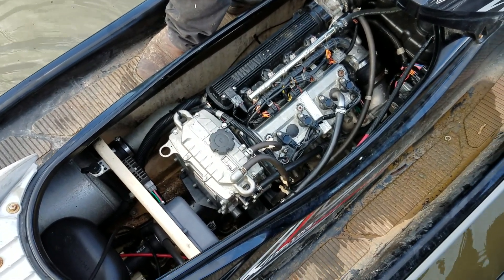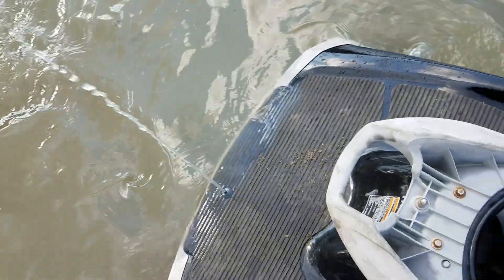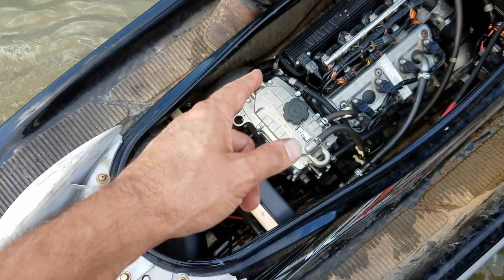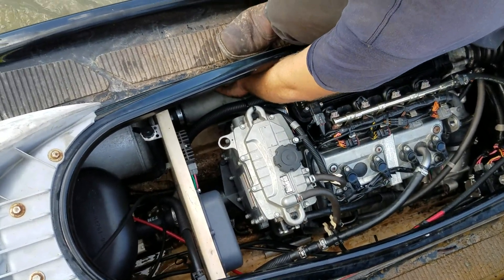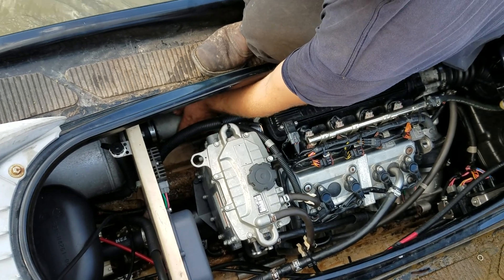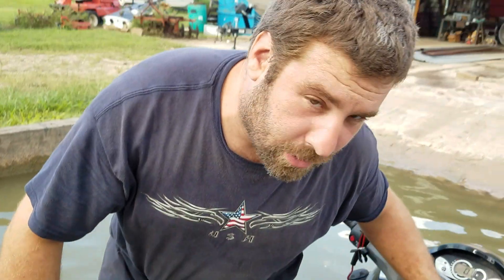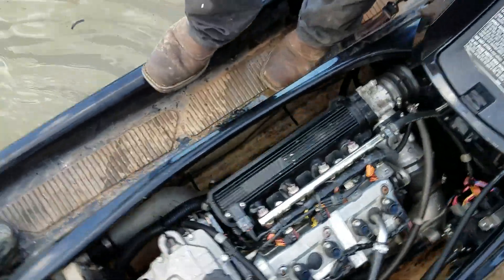We've actually run it a couple of minutes already in this water and shut it off to start this video, but touch the exhaust — because that's where the problem was. Nice and cool? Yep. So that's what we're looking for: a nice cool exhaust.